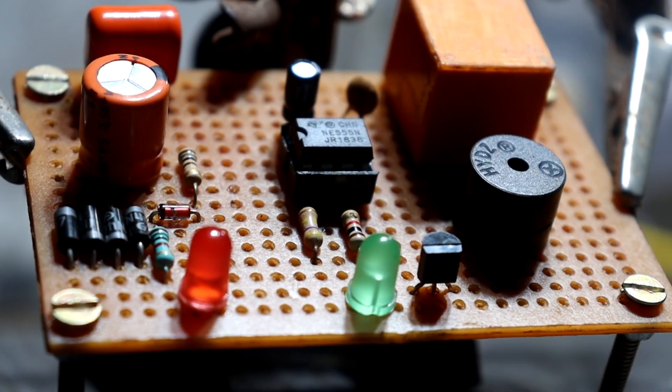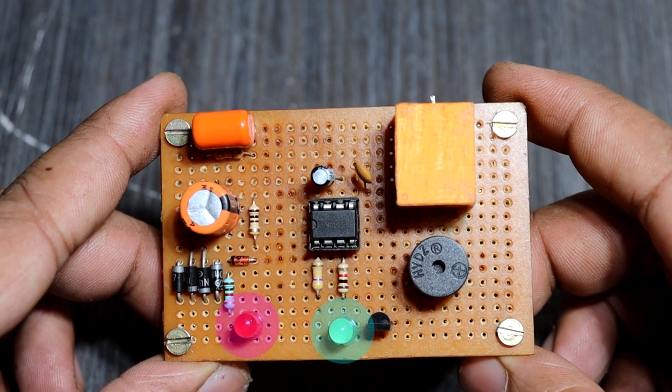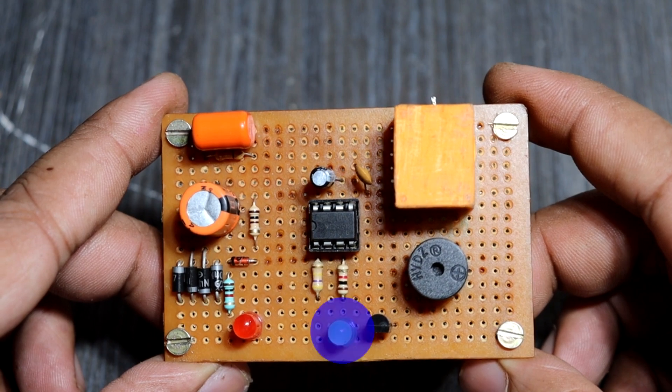This buzzer indicates when the power supply comes on. The red LED is the power indicator, and the green LED is the output-on indicator.